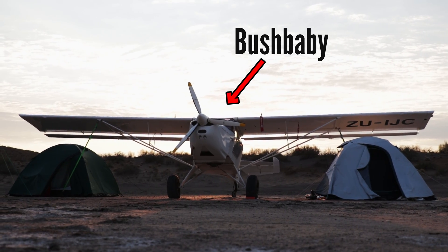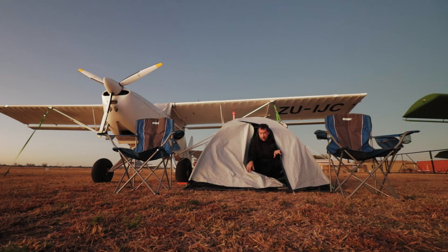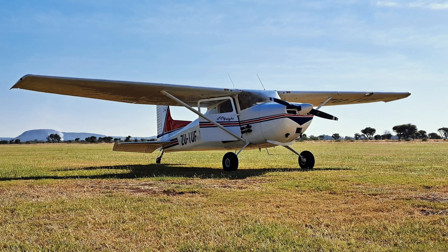After owning two Bushbabies, one of them for five years and many adventures, we recently traded them in for a Cessna 172. And I know what you might be thinking — a 172? What an utterly boring airplane, right? But is it though? Stay tuned as I compare the Kitfox 4-esque Bushbaby to the 172.